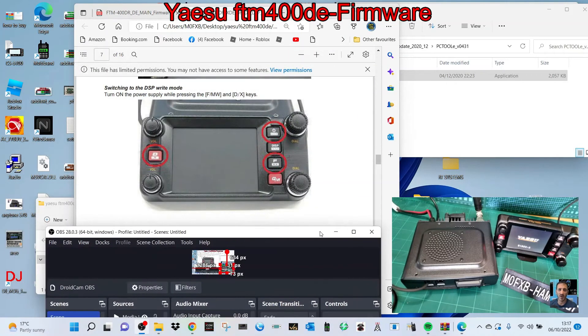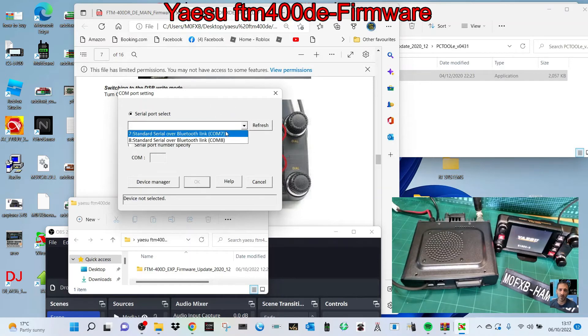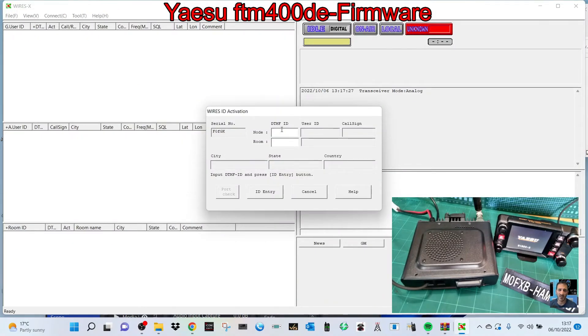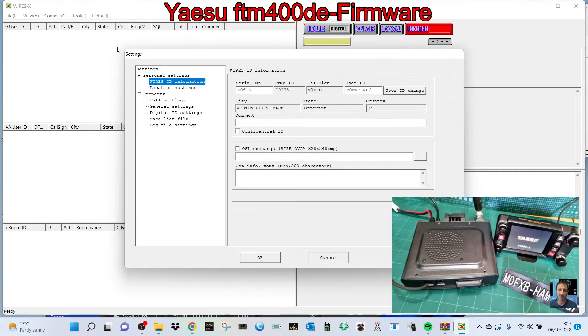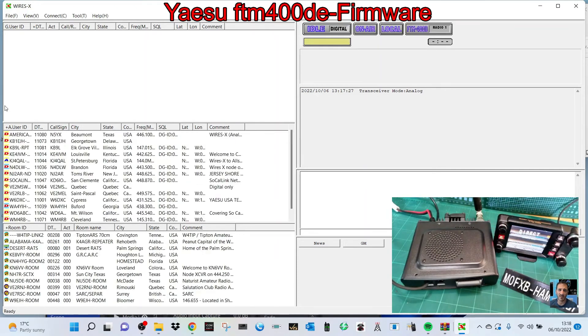We'll fire up the Wires-X software — double-click it. We know it's COM 10, so plug in the SCU cable, hit refresh, and click number 10. Click OK, let it fire up. This time it asked for my room number and node number — before the update it wouldn't do this. We're going to put that in: room number 79375 and node number 89375. Click ID entry, click OK, and it's all coming to life. The radio comes to life — I might even be able to have a little chat with someone.